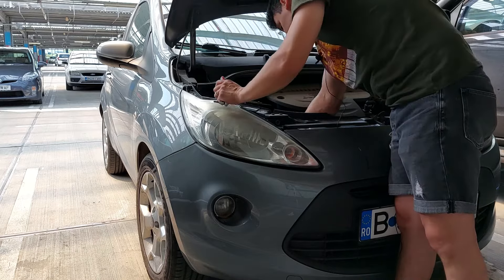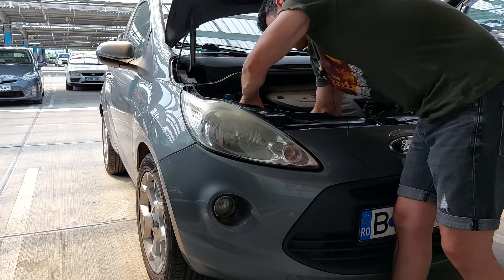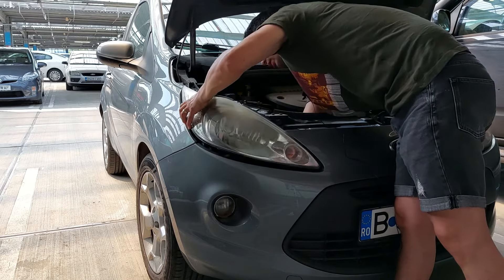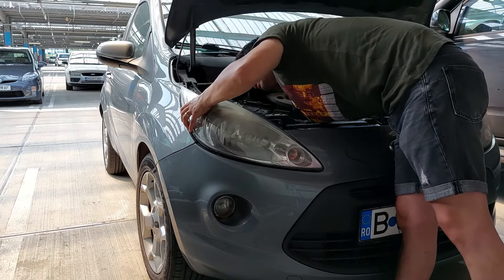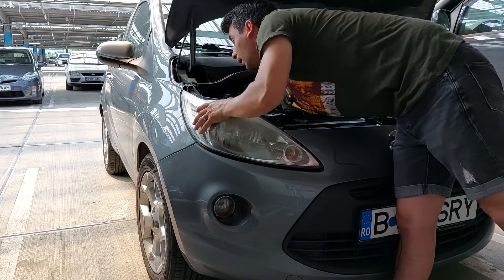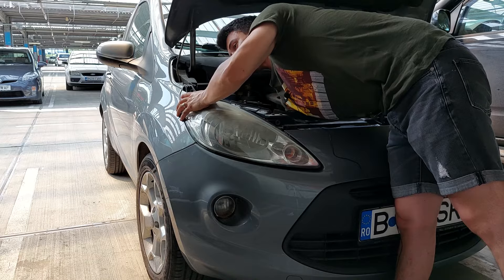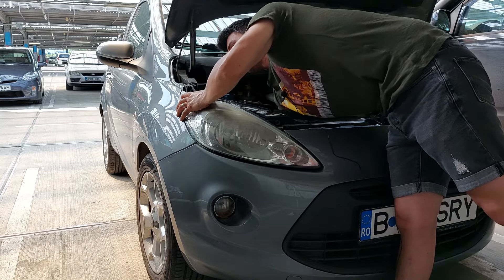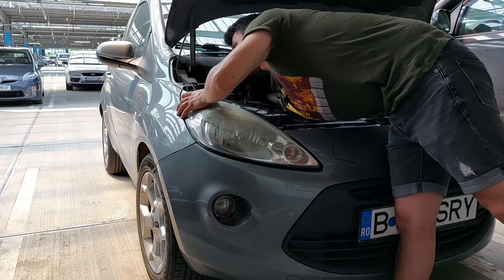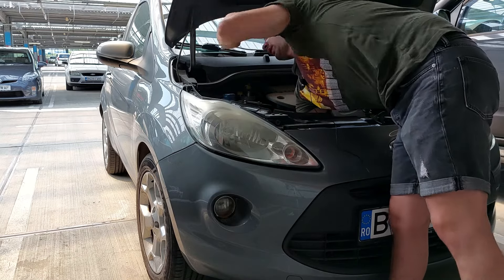Like this, in position. Take the third screw first — screw it by hand as much as you can. It's good if you lift the headlight a little bit so you can see where you put the screw, then screw it by hand as much as you can, and then use the key to finish.